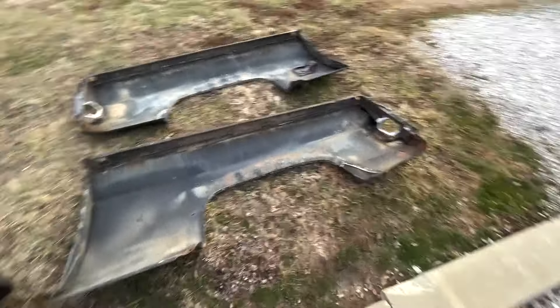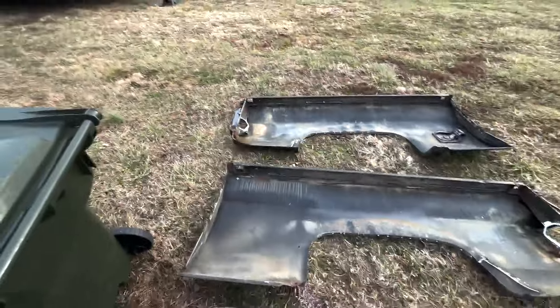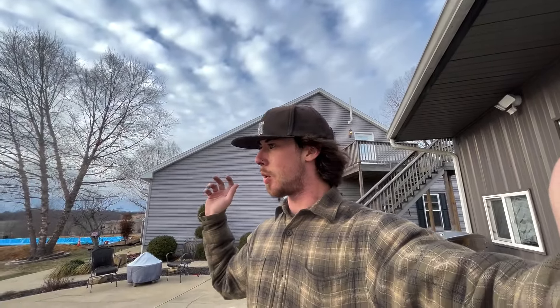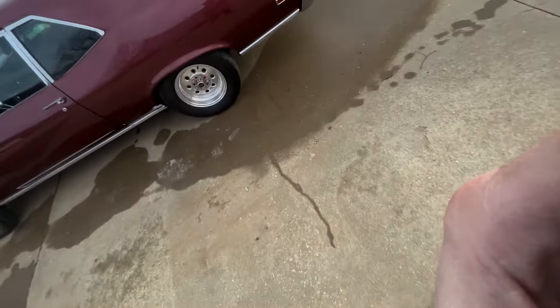I texted John — I was like, my boy, we got both the bedsides finally done. So whenever he's ready to weld them up, we'll run over there and weld them up. I just unloaded all the salt out of my truck, so I need to wash my truck and I need to wash my bedsides. We're out of town to do that, and we'll see what John's got going on. Yeah baby — we're back out here in the shop. As you can see, I've been finishing up the cuts on the firewall. I'm about to take that grinder to that thing and finish this sucker.